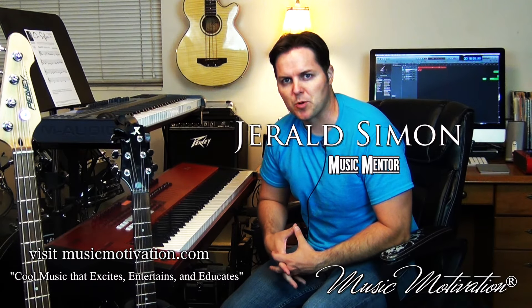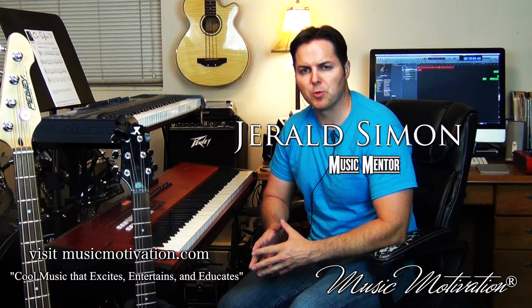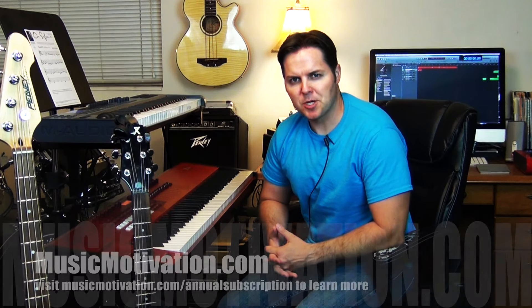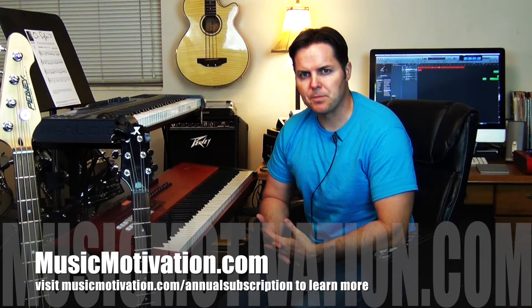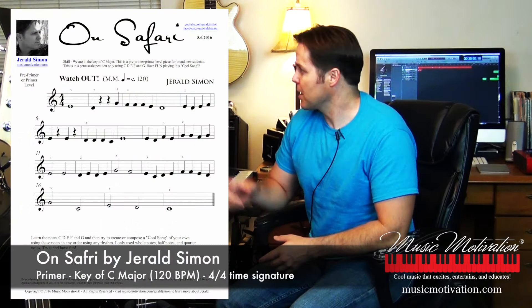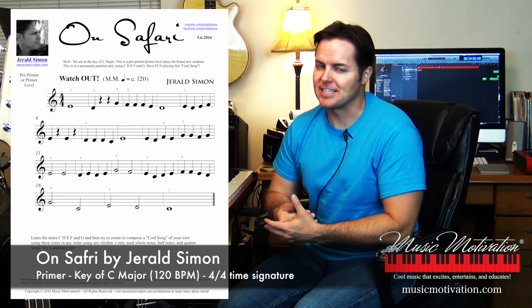Hi, my name is Gerald Simon, and I'm the president and founder of Music Motivation. Every week I come out with a brand new cool song. It's part of an annual subscription I created to help teach music theory the fun way through original cool songs that I compose each week. So right now I'm going to play for you 'On Safari,' and I think you're going to like it.